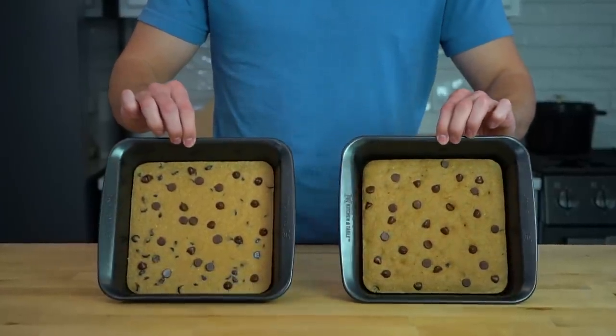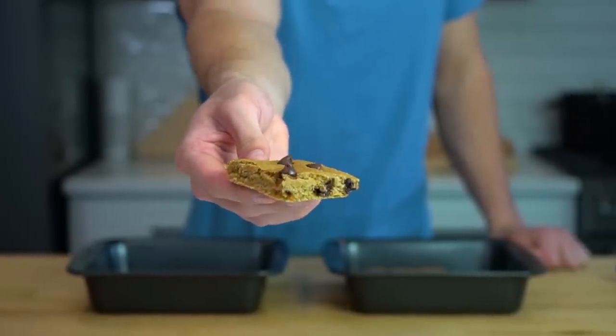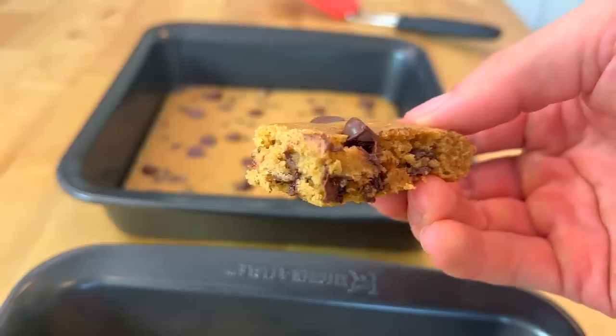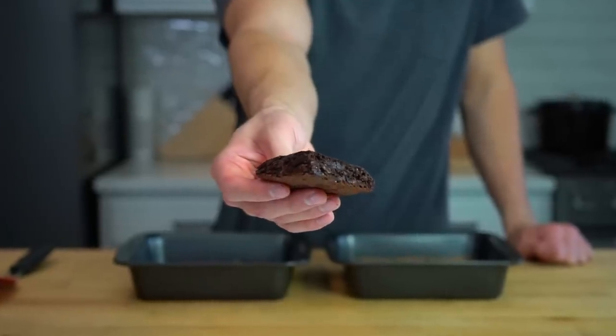These lower calorie chocolate chip cookie skillets are one of my go-to treats when I want a little something sweet, but I don't want to blast through 1.7 billion calories. These are about half of the total calories of a normal cookie skillet, and if you cut it into four pieces, each serving comes in at 237 calories. I've got a cakey version that is a bit fluffier, a chewy version that is more cookie-like, and even a chocolate chip brownie version. Let me show you how to make them.